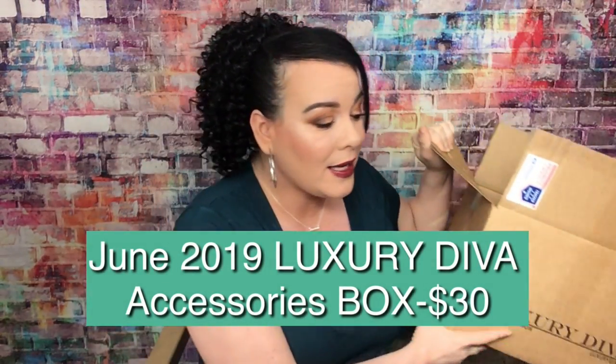So right from my title, we will be unboxing the Luxury Diva Box. This is for June 2019.